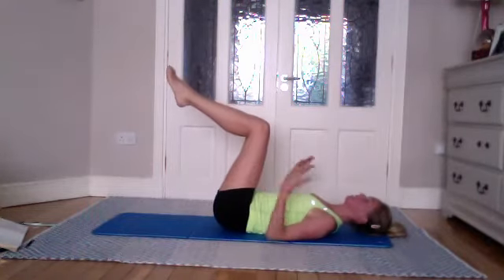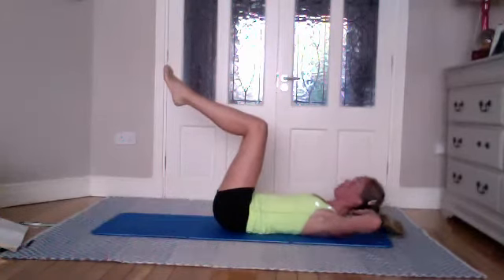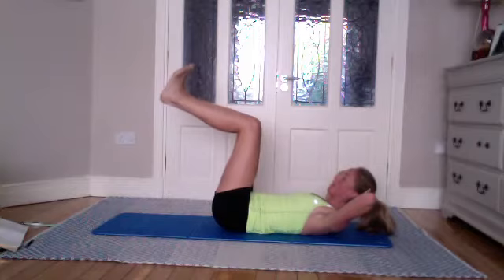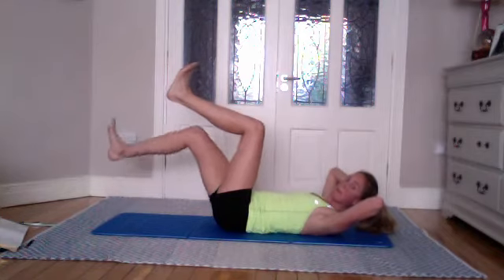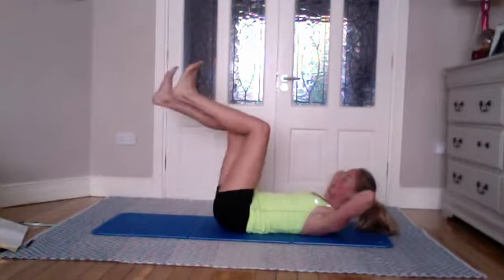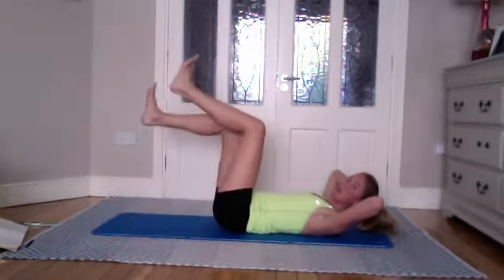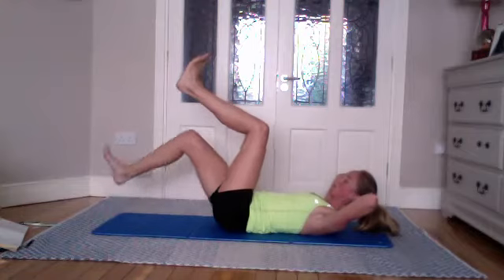Keeping the legs up on tabletop, hands behind the head — take an inhale here and on the exhale come up into ab prep position, supporting your head with your hands. Bring the legs apart as they're together, take an inhale, and on the exhale toes towards you — we're going down heel taps, slowly bringing the heel as close as possible to the floor and bringing it back. If you're struggling, bring your knees closer to your stomach and only go halfway down. Keep them in line with your hip and don't touch the floor. Keep moving.